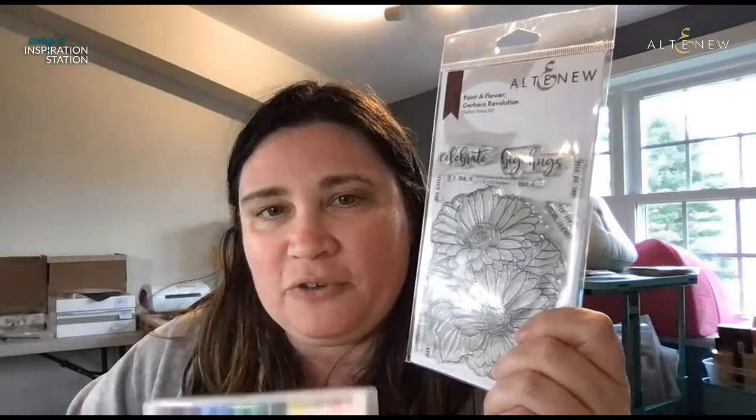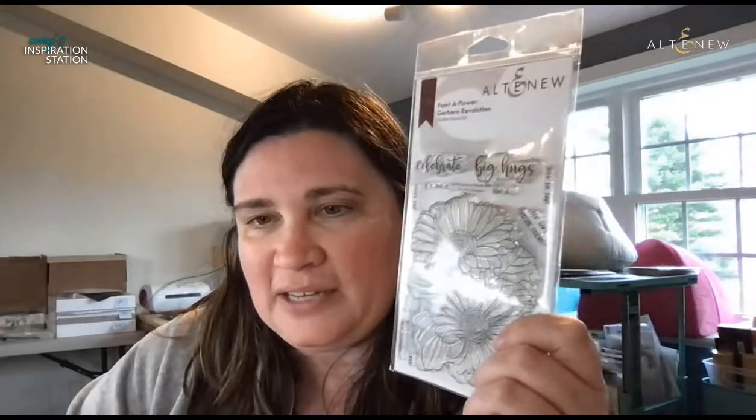I know I used these markers once before with you, but I wanted to play with them again. Nancy, I'm going to make sure that if I don't get to the woodless watercolor pencils today, I will definitely do one in the future. I'm writing that down right now — watercolor pencils.